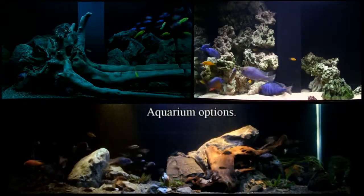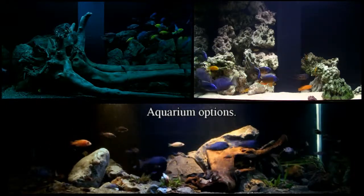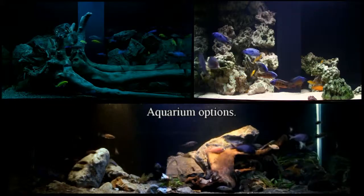If you've ever watched the TV series Tanked, know that the only limitations in the choice of an aquarium are budget and imagination. In this episode, we'll cover the two most commonly available options.